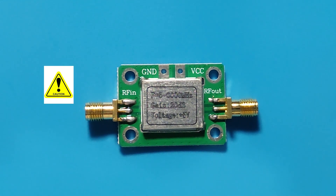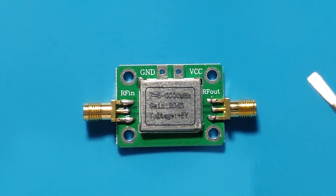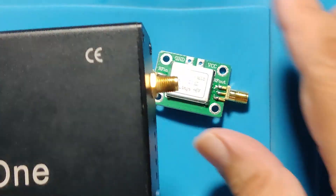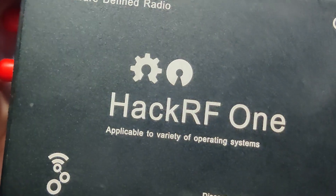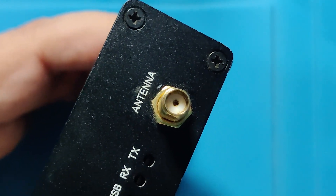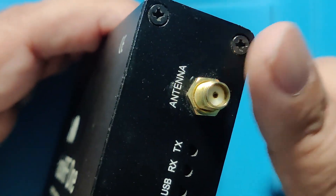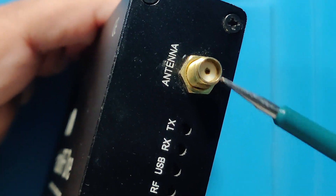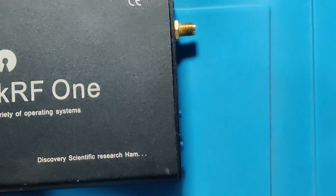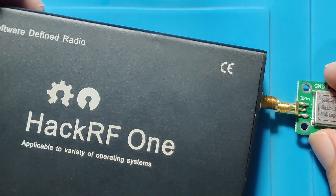If we put more power into it, it will be destroyed — it cannot handle high power. Its input should be in a few millivolts; we need to keep it under 10 dBm. We can use it with HackRF to improve its reception or to boost its TX RF out. For this to work, we need to set up HackRF as either a transmitter or receiver, but not both — no transceiver mode.